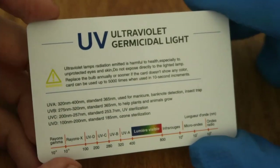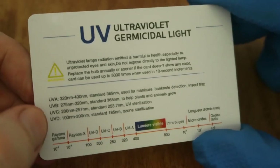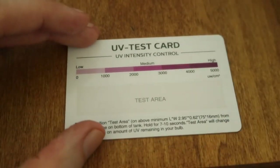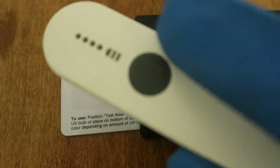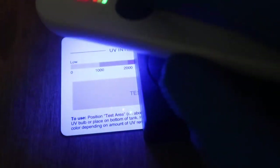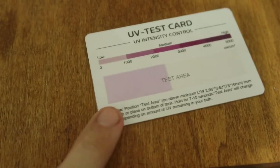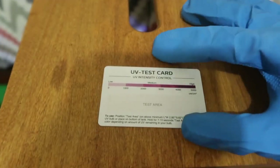I will prove that to you right now. Here's a UV test card. You'll see it says germicidal light but actually it reacts to UVA, UVB, UVC, and UVD. So if we turn it over, this is the test area that would change colours. We'll cover half of it with a box so we can easily see the difference, and now we'll expose it to the LED wand. As you can see, the test strip did react — there's a big difference in colours. But this card will also react to other types of UV.